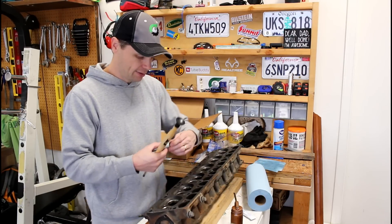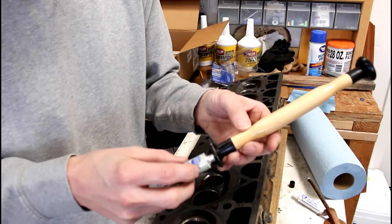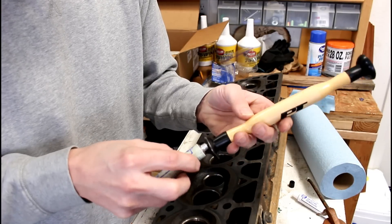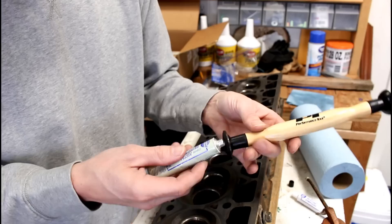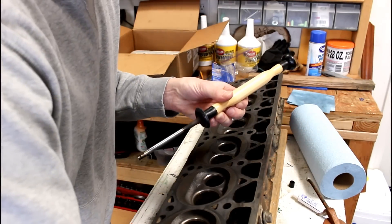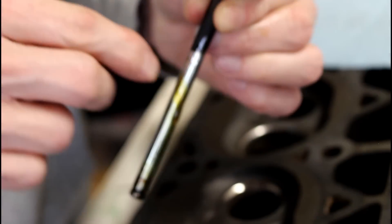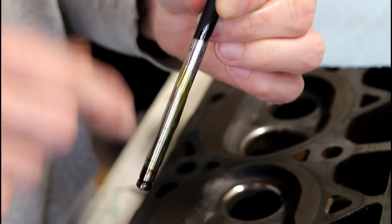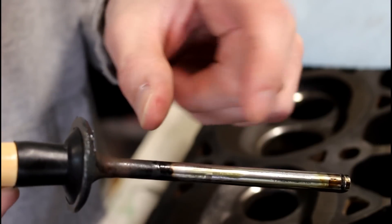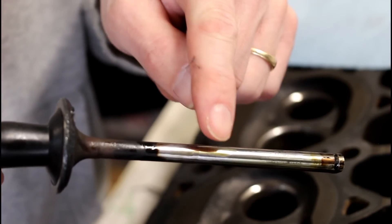Now we're going to take our coarse compound — it's coming out of this tube a little faster than I wanted — but we're going to put just a little bit on this edge right here. Doesn't take very much. Once we have a little bit of compound all the way around, put a little bit of oil on your valve stem. You don't want to be putting the valve stem into the valve guide dry. Be very careful not to get any of the valve lapping compound down onto the stem — you don't want any grains of that down there at all.